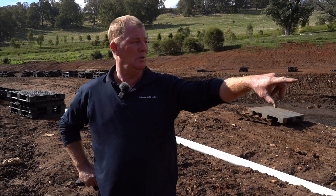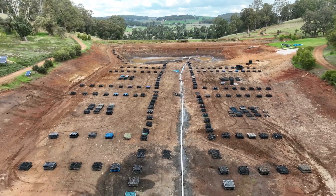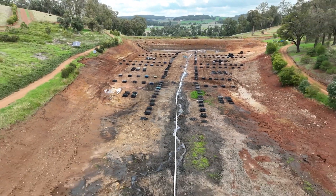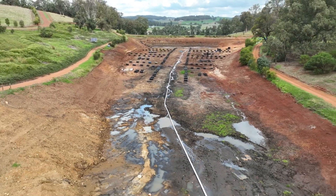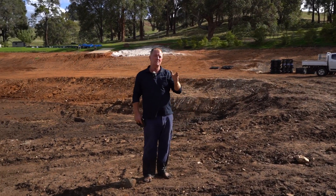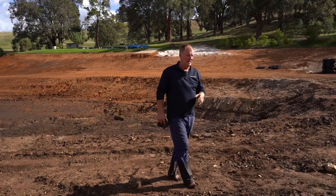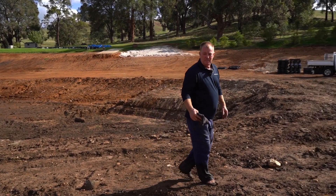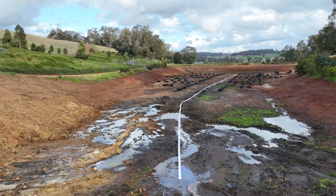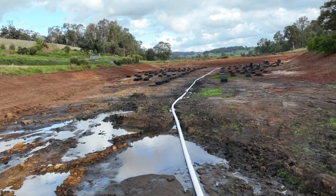We've run one single pipe from right here all the way up that drain we've built, right up to the rock wall at the far end. Hopefully in the wintertime, if this drain fills up with silt, we'll be able to open the bottom tap and this pipe should take it all out. Each pipe's got 1,700 actual little tiny cuts in it for sucking the water out, so 1,700 cuts by 50 lengths is about 85,000 different little cuts in the pipes — so it should suck a lot of water through and hopefully get rid of a lot of that silty black sludge that we've been getting in the dams.